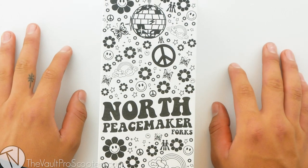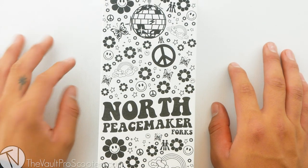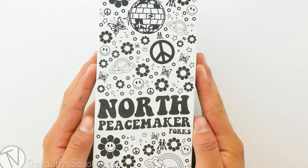What's up guys, welcome back to another product review here at Vault Pro Scooters. Today we're going over the North Peacemaker Fork, let's dive into it.